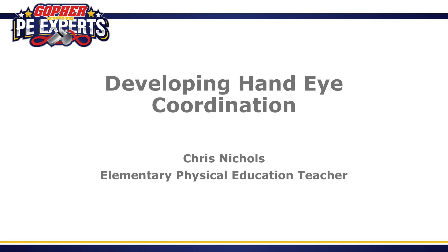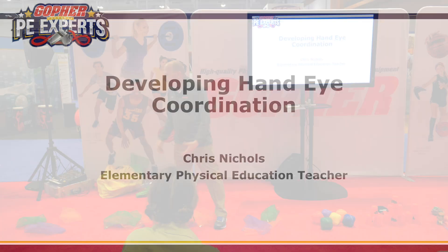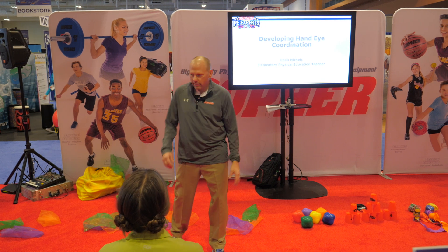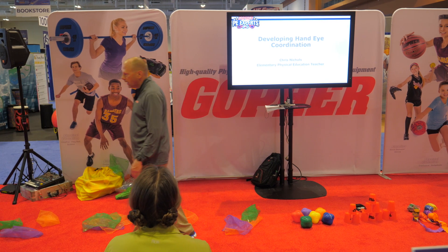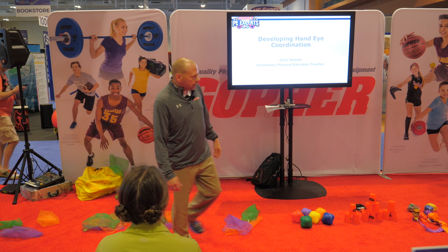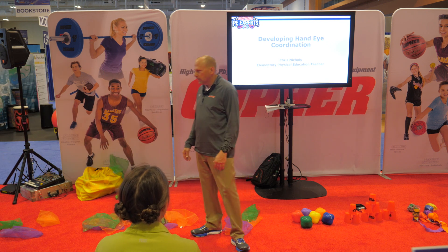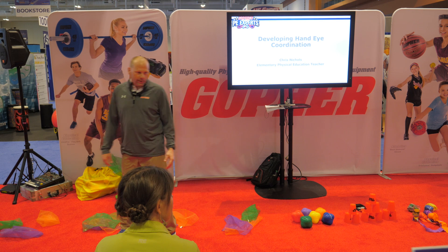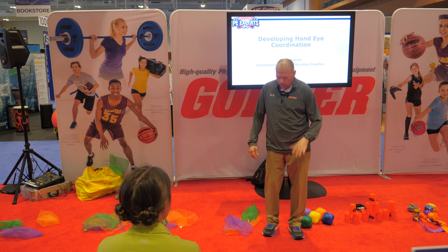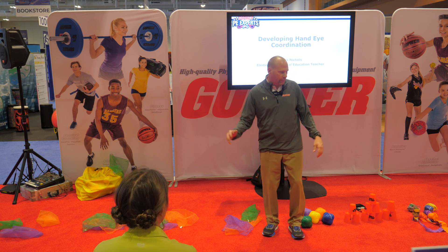For those of you that are here again, welcome back. I'll introduce myself for those few of you I haven't met. My name is Chris Nichols. I'm a physical education teacher in Texas, right outside the Dallas-Fort Worth area. This is my 23rd year of teaching. I've taught elementary, been a high school basketball coach, been in administration, and now I'm back in the classroom teaching at a Montessori Magnet school — three-year-olds all the way up to fifth grade.